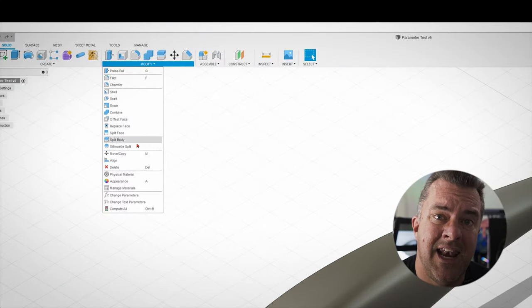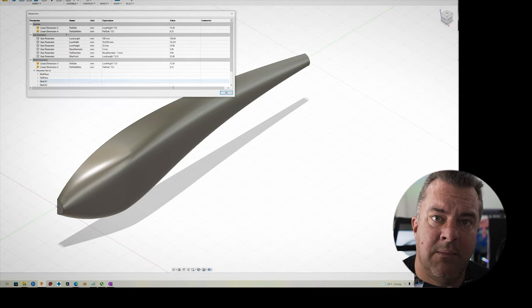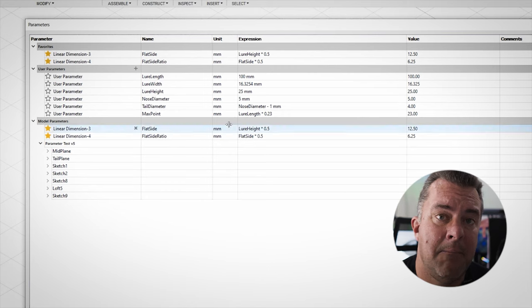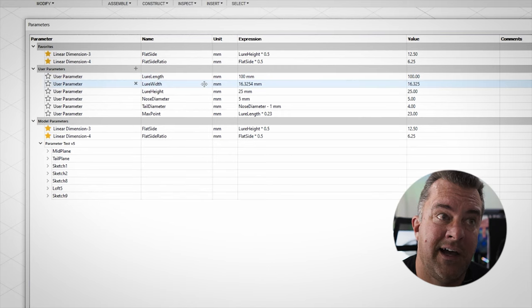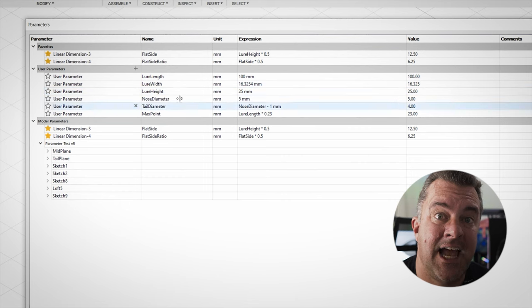Once I know all of these things, I put them into parameters in Fusion 360. We'll get more in depth on that in the next video, but it is extremely powerful. It allows me to go into any lure I've designed this way and make changes on the fly — if I decided to make a bait 110 millimeters and actually want it to be 100 millimeters, I update one parameter and everything adjusts on the fly. That kicks butt.